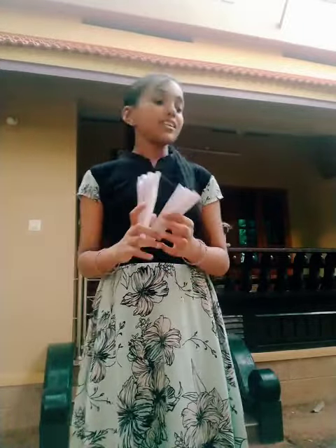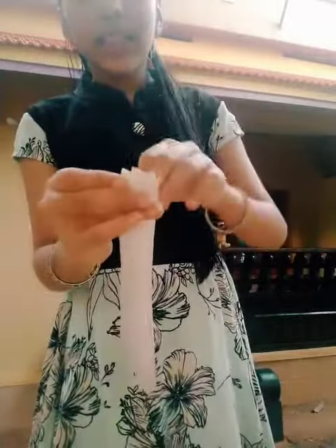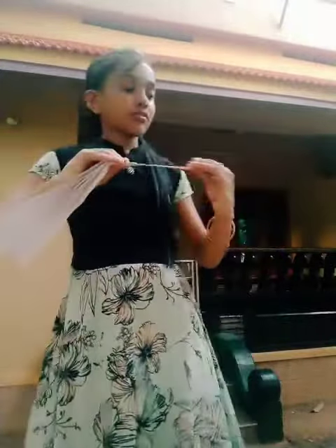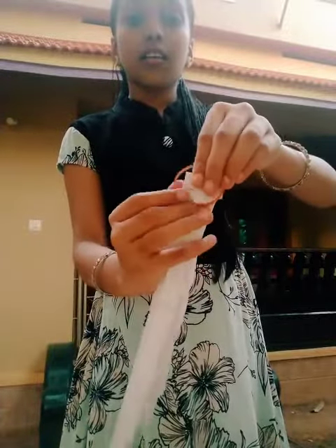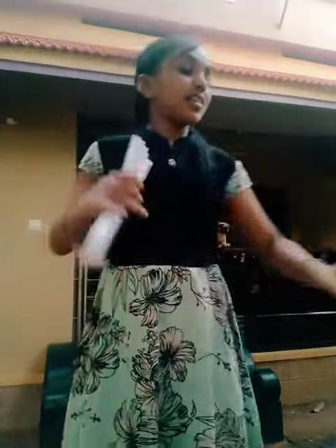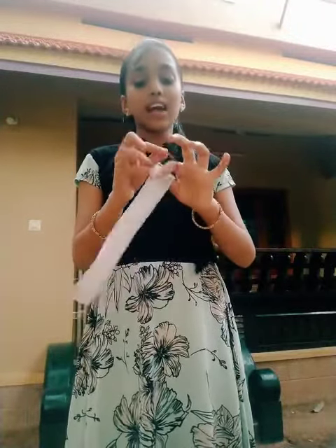The second step is take a rubber and just keep it inside and fold again the next corner, like this way. And stop like this. Take the next rubber and do the same way — put the rubber inside and fold it.